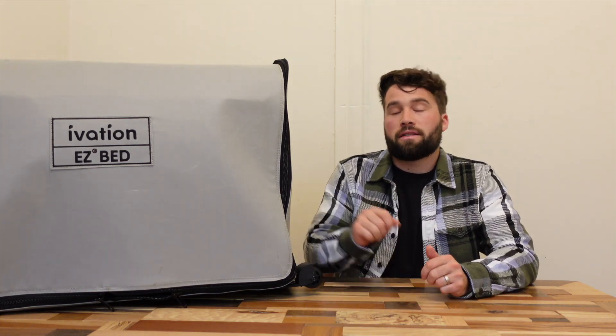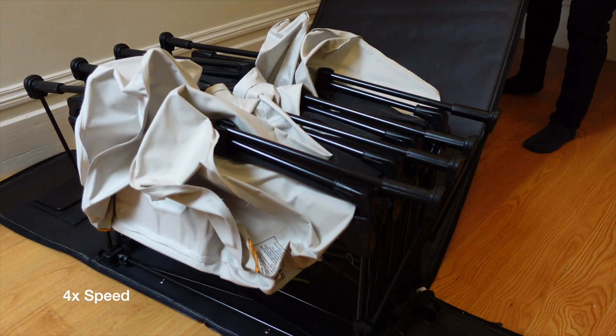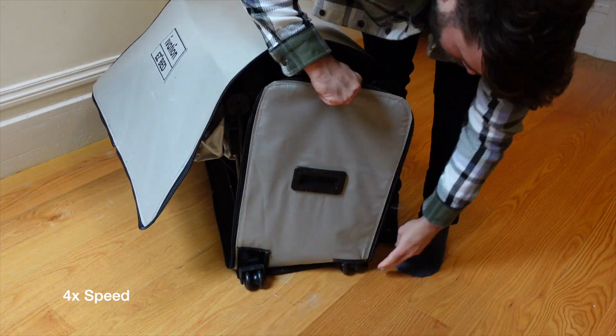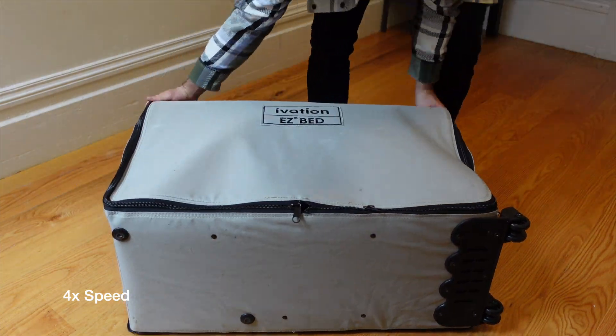Now let's get into the cons — I have three major ones. The first, which I mentioned in my first video, is that although this thing compacts nicely, actually getting it to fully zip is kind of a pain. It's much easier with two people, and you do get better at it over time and it kind of breaks in, but it is a little annoying especially getting the zipper down on the bottom. Not a huge con, but a slightly annoying part of the mattress.